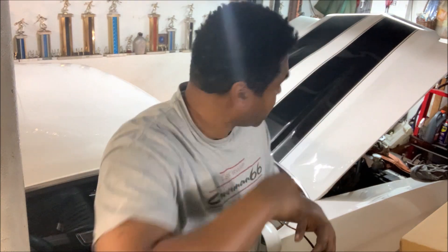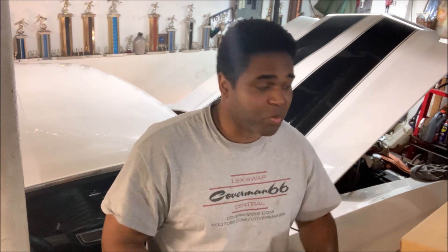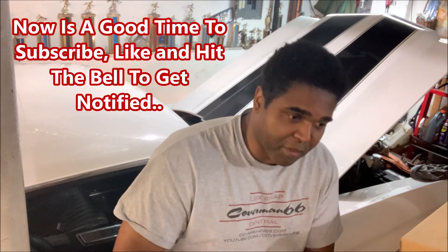The 71 Chevelle's back in the garage shop. We're doing a lot of enhancements and mods to get it prepared, because we're going to try to get to LS Fest East this year if it happens.